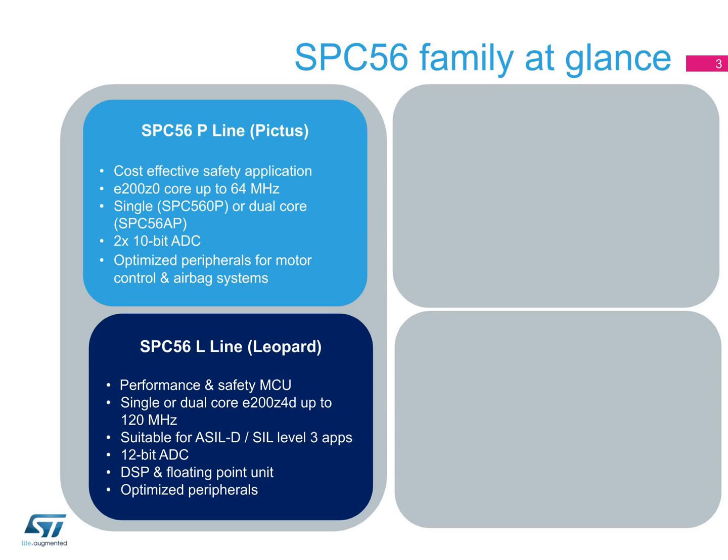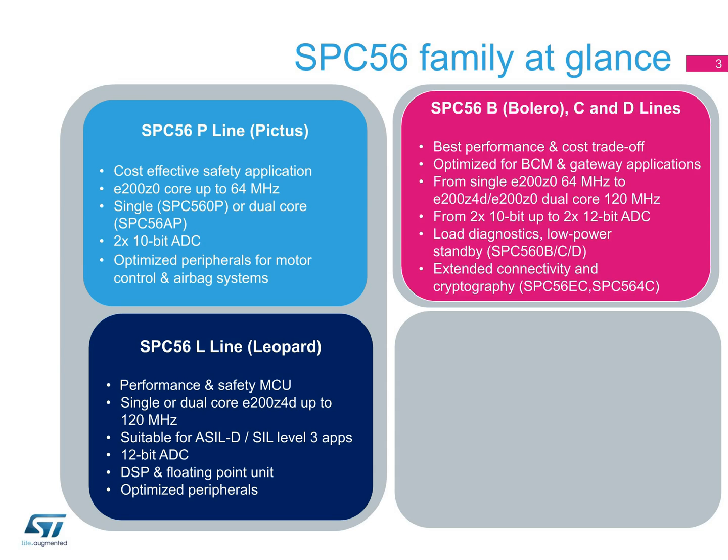The next series of SPC5 MCUs are for body and convenience applications. Within the body and convenience series are the B or Bolero lines and the C and D lines. There are both single E200-Z0 core devices and dual E200-Z4-E200-Z0 core devices in this series. They offer solid, cost-effective performance for applications such as door modules, heating, ventilation, and air conditioning systems, seat controls, and more.